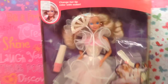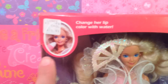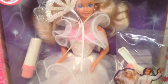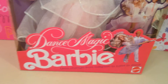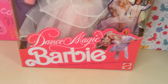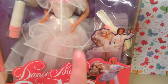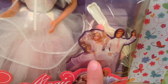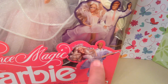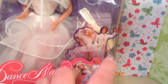Let me show you guys her box. Right there it says 'change her lip color with water.' She comes with an applicator so you could put lipstick on Barbie. There she is looking super fabulous. Look at all that wonderful dress. Down there it says 'Dance Magic Barbie.' Her dress changes from ball gown to ballet to disco, so Barbie could get her dance on in three different ways. On the box you see a photograph of the actual Barbie doll with Dance Magic Ken — there they are again in their ballet outfits. I love Mattel in the 80s for putting the actual Barbie doll on the box.